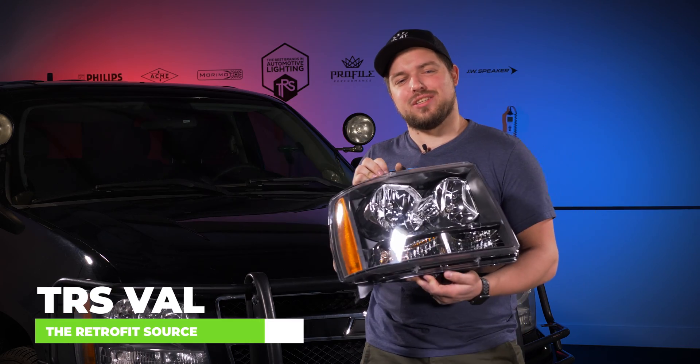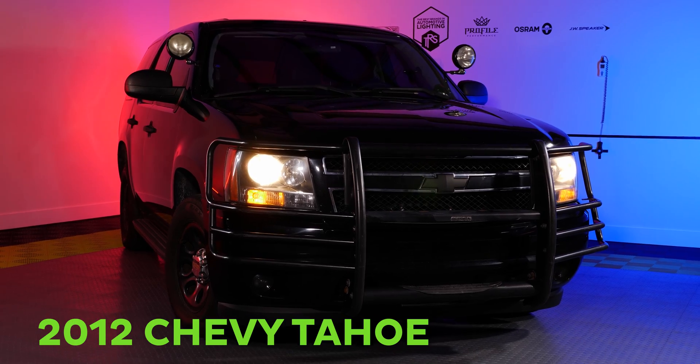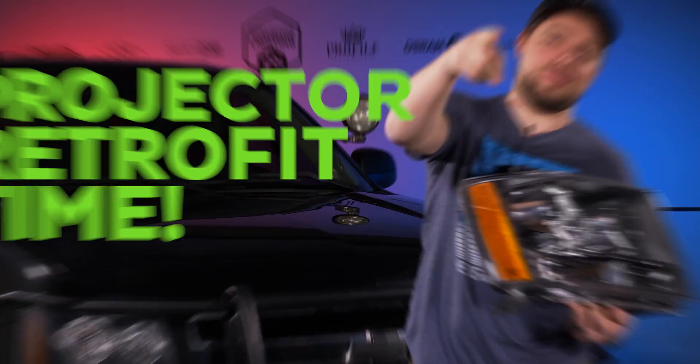TRS Val here again. As you can see, I got a brand new headlight housing. I got a 2012 Chevy Tahoe, and that can only mean one thing — projector retrofit time. Let's get right into it.